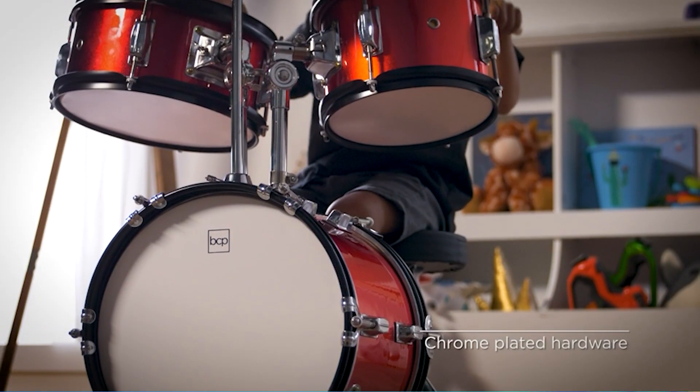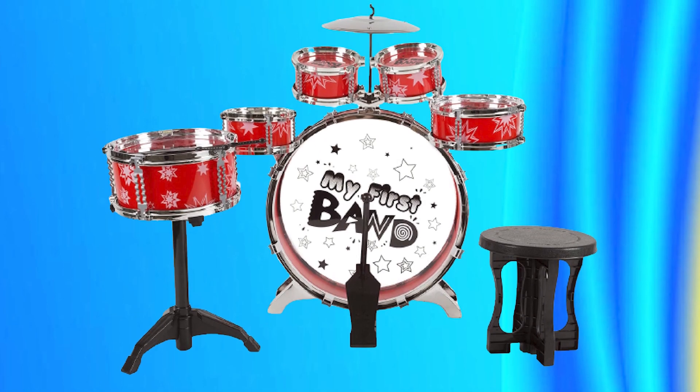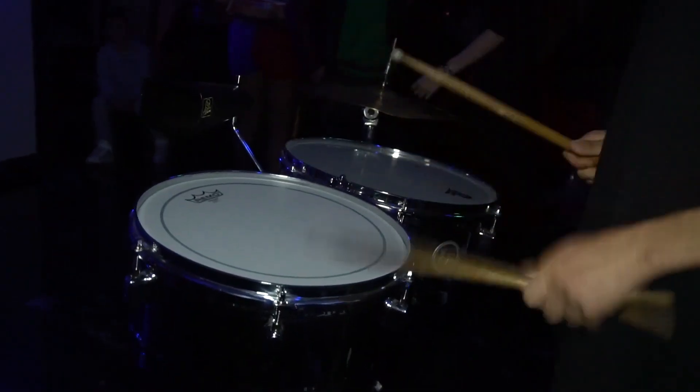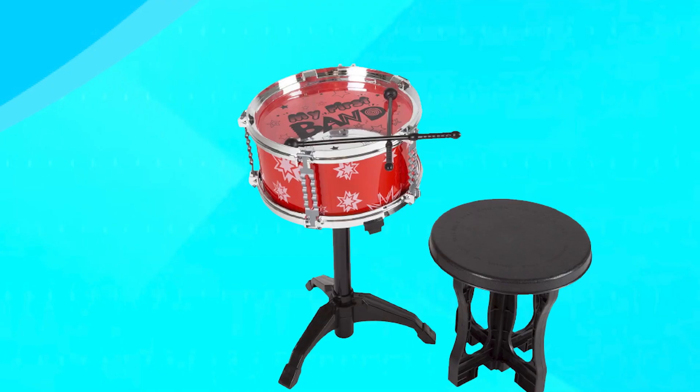The set is also easy to assemble, making it a great gift for birthdays or holidays. Overall, the Toy Drum Set for Kids is an excellent choice for parents looking to inspire a love of music in their children.